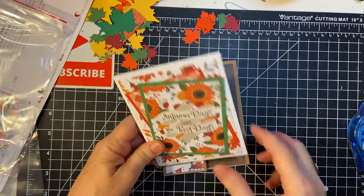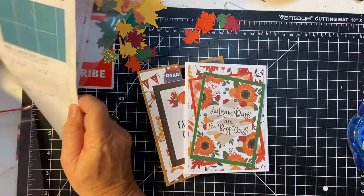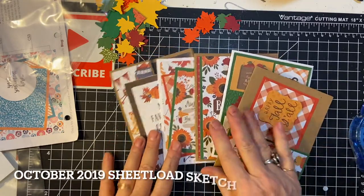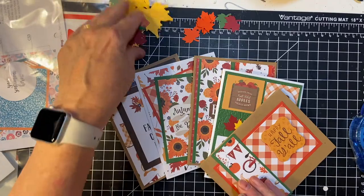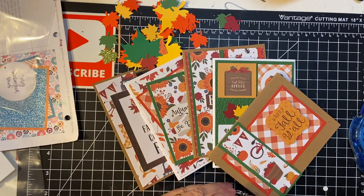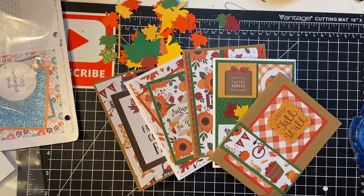Okay everybody, here are my five cards made with four sketches and my fun fold, cut-aparts, ephemera, and some leftover punched-out leaves. Thank you so much for joining me, and if you have any questions please leave them in the comments below. I really appreciate your time.